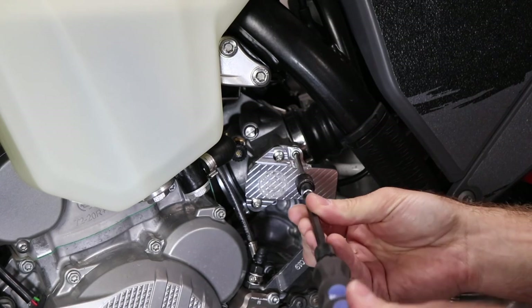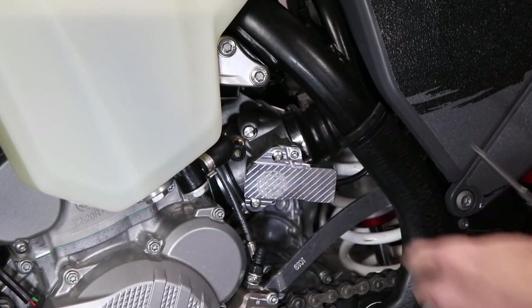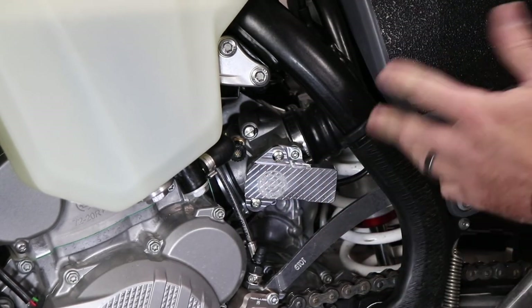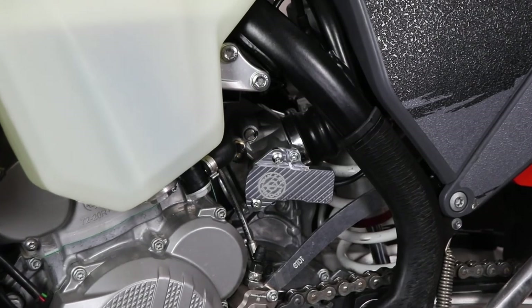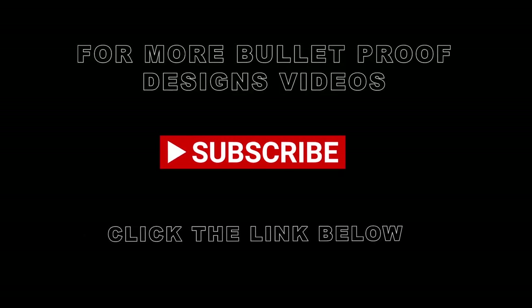One thing to note: this last bolt — a lot of people try to over-torque it or bottom it out, but it's really just a locating bolt, not a securing bolt by any means. And there you have it — Bulletproof Designs TPS guard installed. It's protecting that really expensive throttle position sensor behind there, and adds a little bit of bling to the bike. Available from your local dealer or bulletproofdesigns.com.